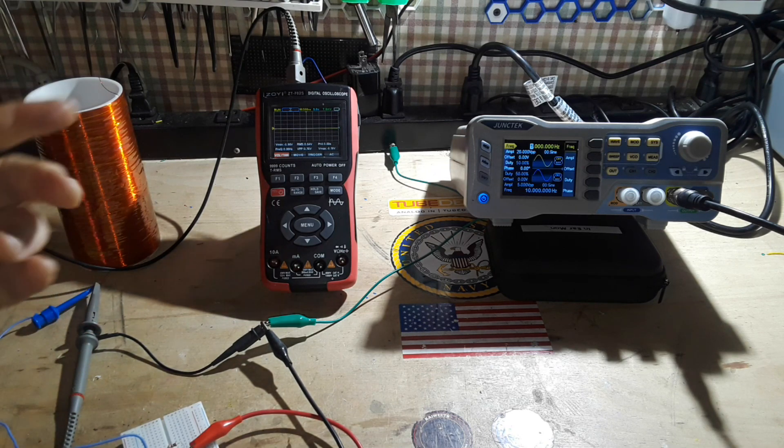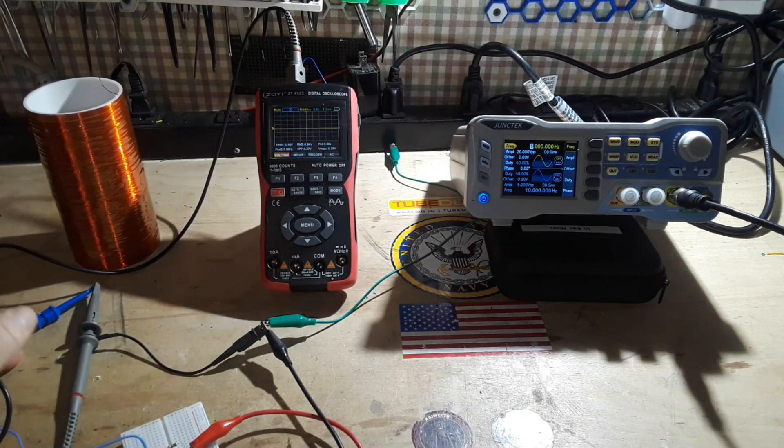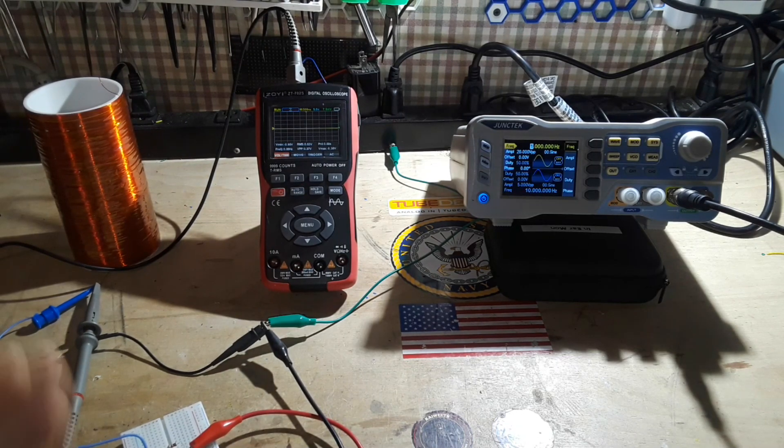The parasitic capacitance is to the air, to you, to this, to that, to the table, to the ground, and definitely to the wiring in my house. That's the other half of the circuit.